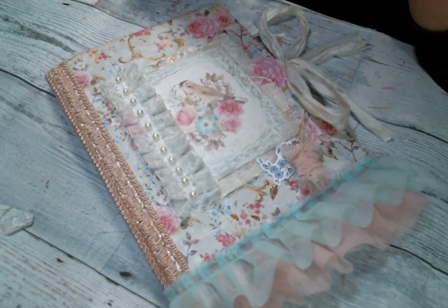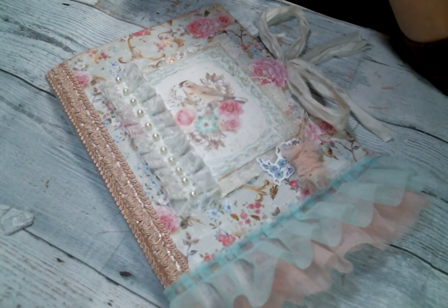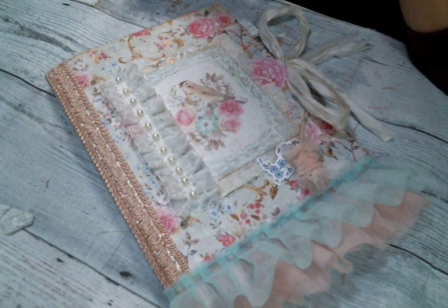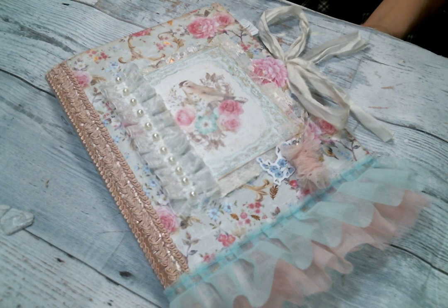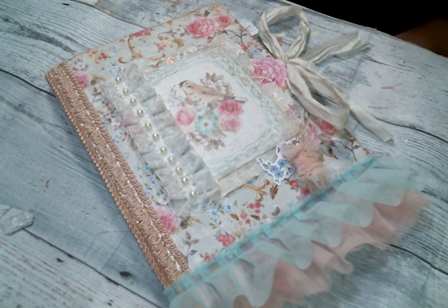Hi everyone, Amy Love here. I'm coming on today to share this altered composition notebook I created using the beautiful laces and embellishments from Angel Dream Crafts Kim on Etsy — I will put a link to her shop below. The paper I used is Prima, I think it's called — of course I can't find it now, I've got paper strewn across the place.